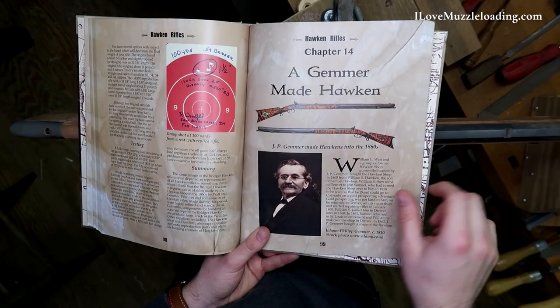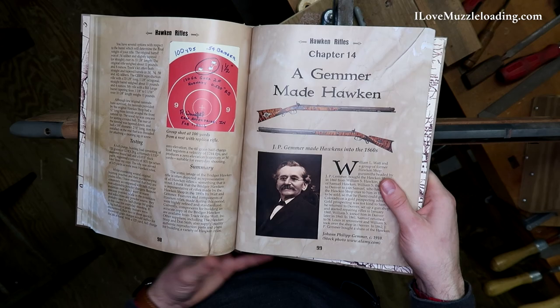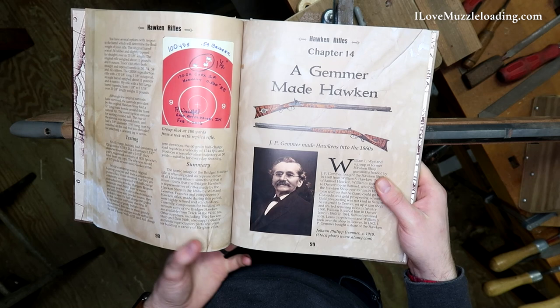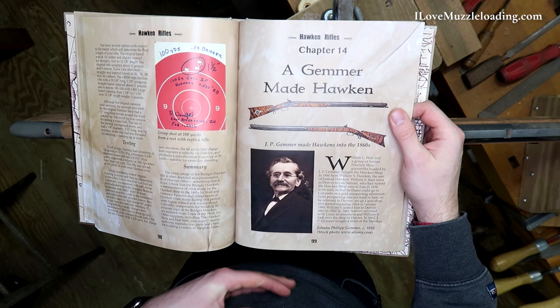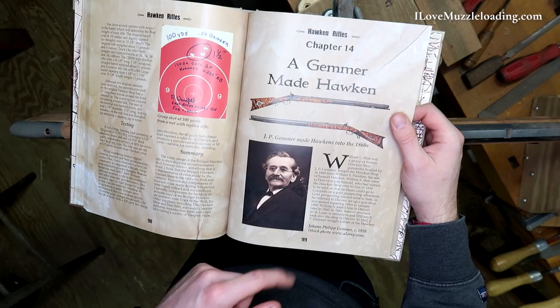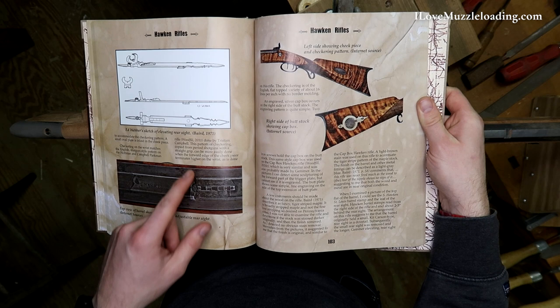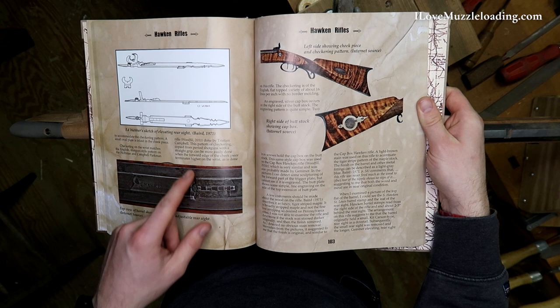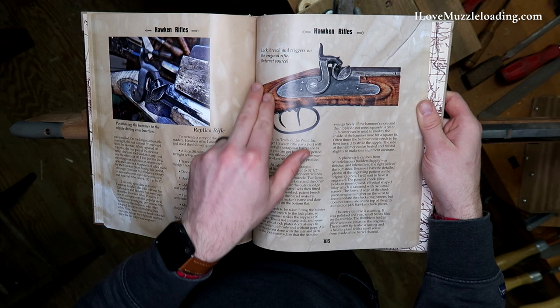So to do that, I've opened up here to page 99 to a Gemer-made Hawken in Bob Woodfill's 'The Hawken Rifle, 1817 to 1870.' This being a Gemer Hawken kit, I'm led to believe that they're inspired with the kit by the Gemer-made Hawkens — Gemer took over the Hawken shop, and it says right here he bought the Hawken shop in 1860. Here's a picture of him in 1910. So we have a couple of different views and photos of these Hawkens as well as details on their sights and things, to give us a little bit of an idea of what these rifles were. Obviously our kit is a flintlock, so we can't really use the drum and nipple design that we have here. But a lot of this other stuff, especially the shaping around the lock mortise, we can take special note of.